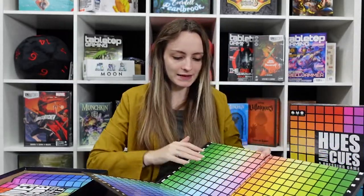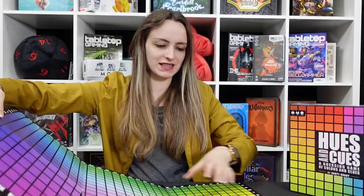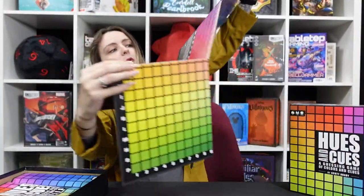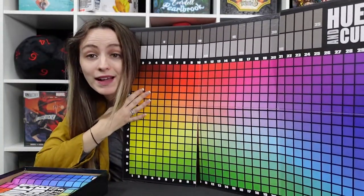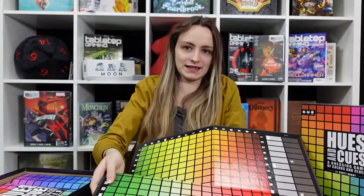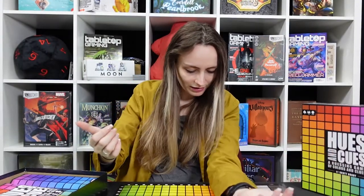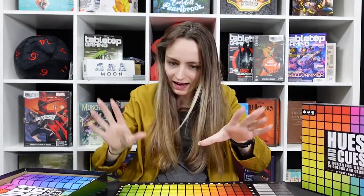Unlike many games I open, we're starting with the board rather than the instructions first. There is a full spectrum of colours on it, as there rightly should be. We can find out how good my camera lens is today — I'll judge the colours. What colour am I? Maybe an orangey colour? If you have this game, let me know what colour you'd match me to.